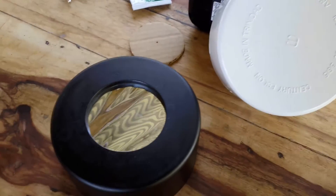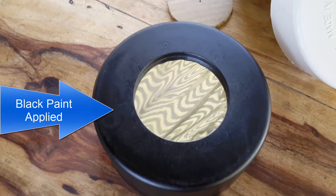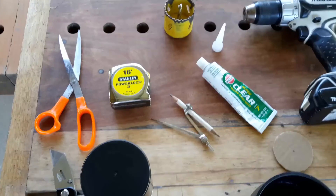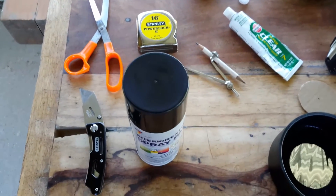When all is finished, take the black spray paint and spray the PVC fitting inside and out. Then spray one side of the cardboard you cut out earlier. Let it dry for at least 1 hour before applying another coat of paint.